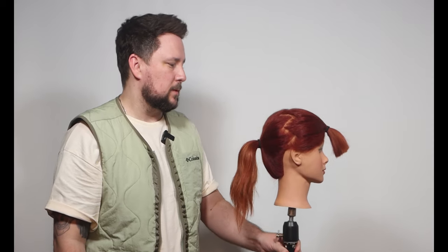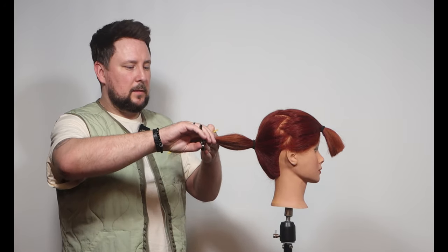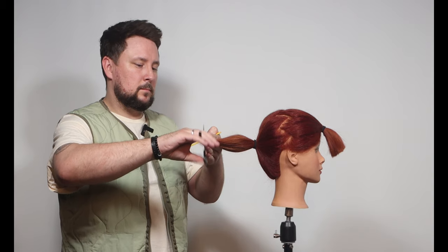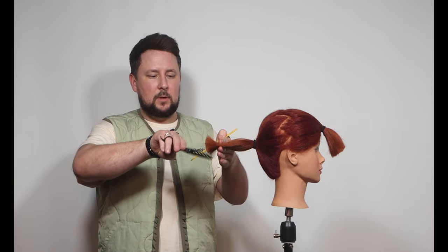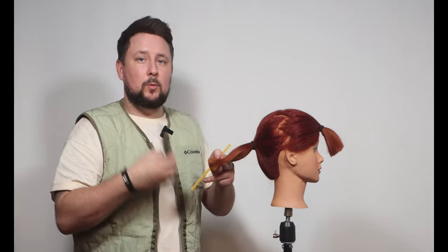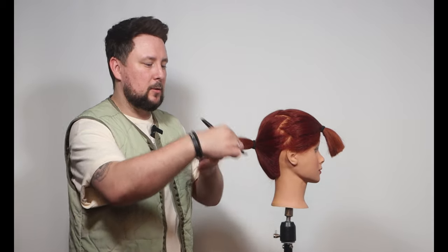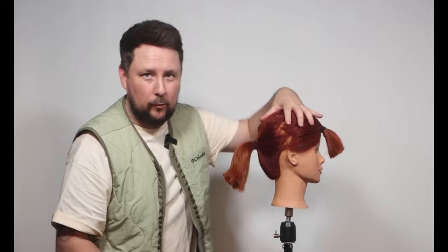We've got a nice blunt ponytail there. Let's flick it round — about four inches back here — elevate slightly and go back and forth to put in that blunt line. We've got that blunt line there, and then we're just going to texturize through there to soften it off. Because we've over-directed and elevated up there, it's going to maintain a lot of length; we're creating graduation — a weightier layer — but because that hair is pulled down we are in graduation.